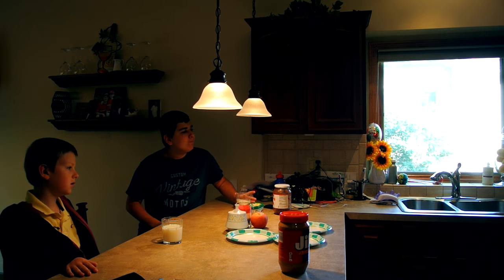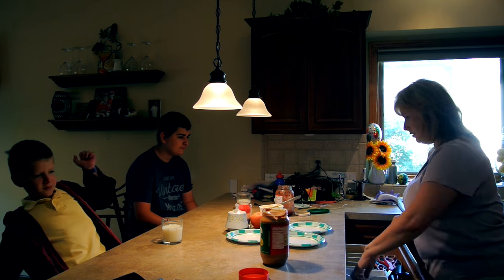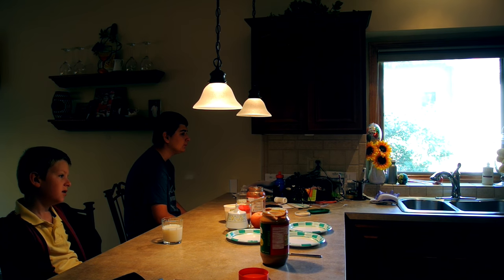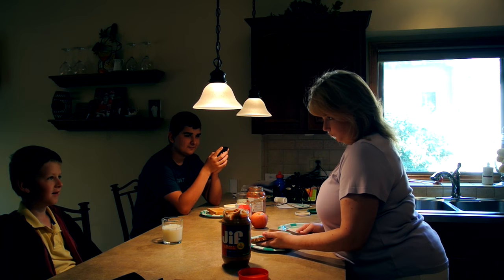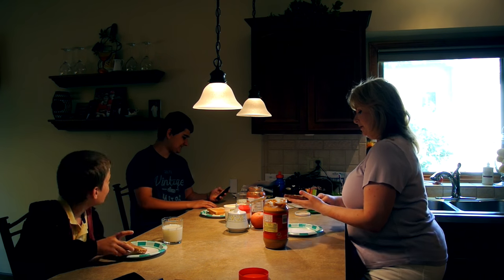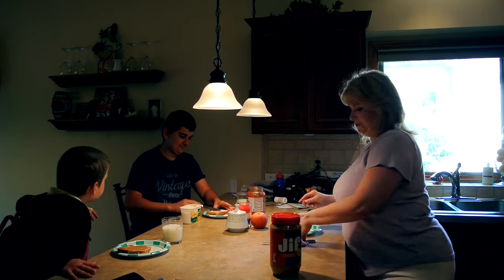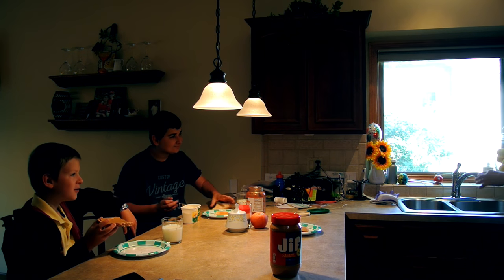The boys are up and ready for breakfast. Casey's wearing his Gryffindor — his Hogwarts robes — he's definitely a Harry Potter lover. We're just having a simple breakfast: toast. AJ's all about the butter and jam; Casey and I like peanut butter toast — it's a little bit more filling. And then this is our time of the day where we kind of check in with each other, talk about what we're going to be doing today, and get our plans straight.